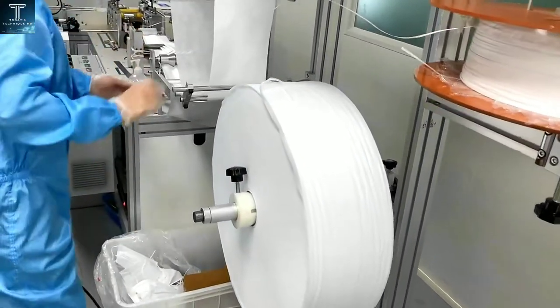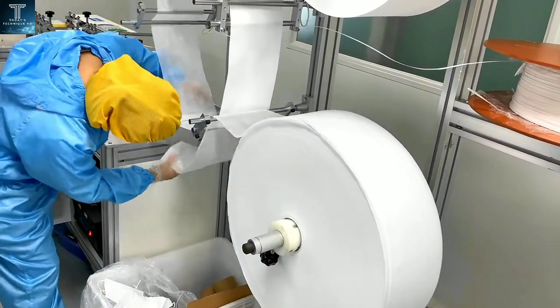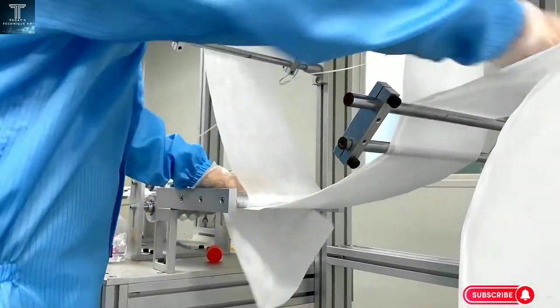Contrary to what many would think, the manufacturing process is perhaps completely automated — on the one hand to be able to maintain the quality of the delivered products, and on the other to be able to increase the production speed.